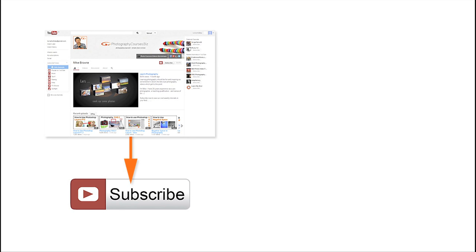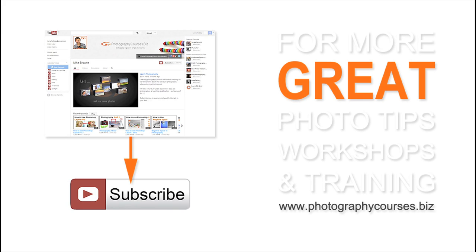Subscribe to our YouTube channel to be notified each time we upload one of our cool photography videos. Or for more great photo tips, workshops and training, come and see us at our website: photographycourses.biz.